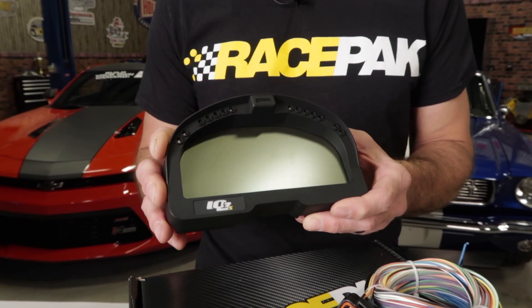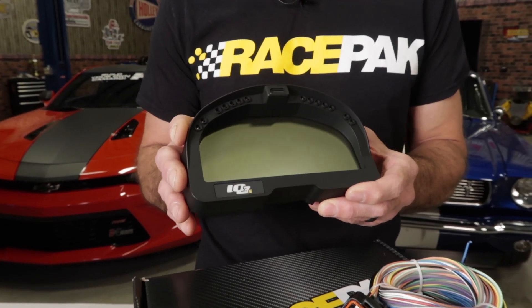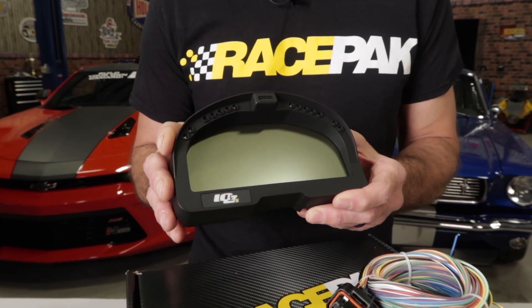Nothing adds to your Restomod, Street Rod, or your Weekend Warrior like a good looking functional digital display can. RacePak's Streetlogger dash is a perfect example and it's going to provide you with all the information you'll ever need.